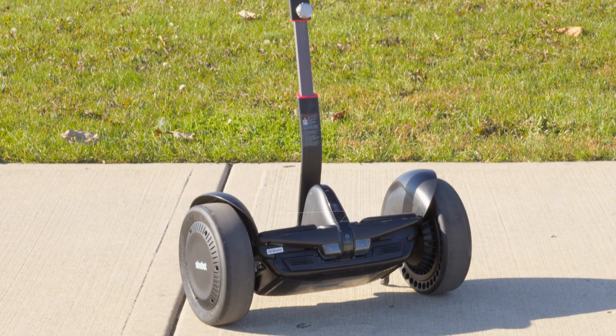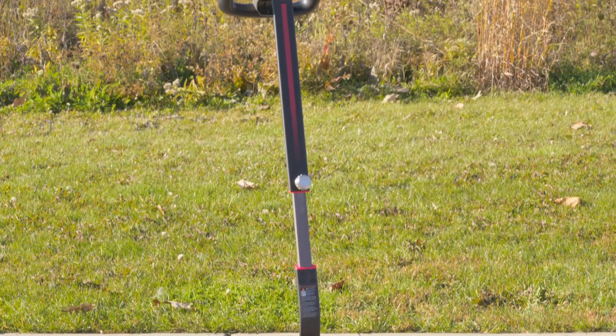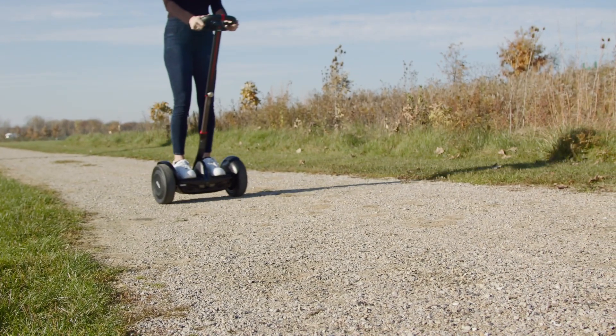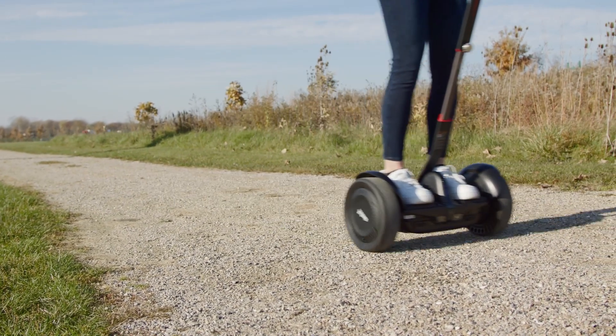The Segway Ninebot S Max is a step up from the Ninebot S with faster speed and an extended range, and it is so fun. It has a 12.4 mile per hour max speed with a 23.6 mile range.